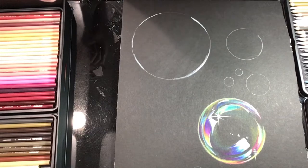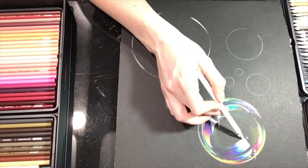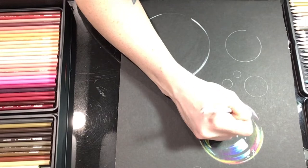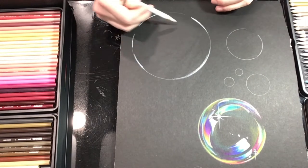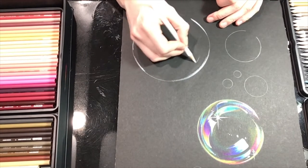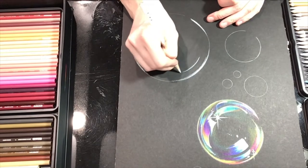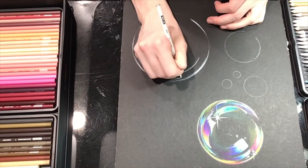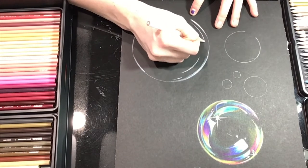Now we go in with striped highlights — we're not going for the big guns quite yet, just kind of around the outside doing linear highlights. What makes these successful is if you follow the curve of the bubble. You don't want a big solid square highlight — you want it to curve around and show the viewer that the surface is round. Do some big ones, some short wispy ones, some that taper off.